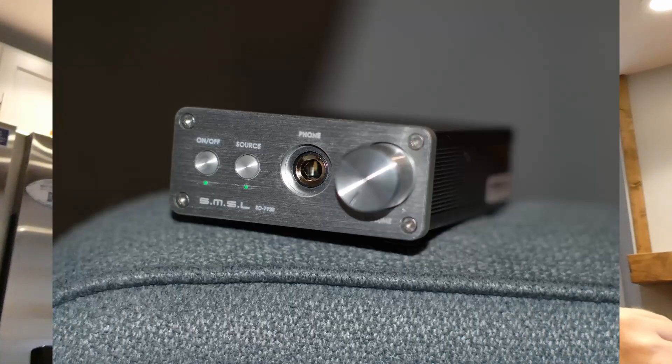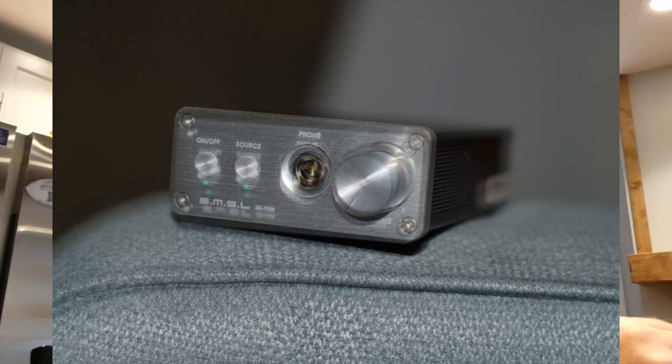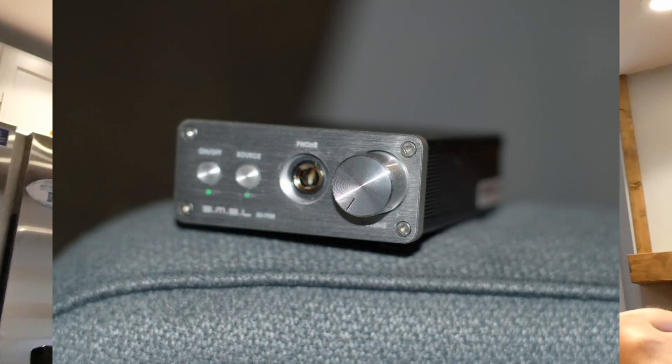Over time I also noticed — and it could also possibly be the amp — that the sound was a little more dynamic. The dynamic range of this DAC was a little more enthusiastic, probably in the low mids. A drum roll, for example, would really have a lot of punch to it — not the really deep bassy stuff, but that mid-range punch was noticeable.